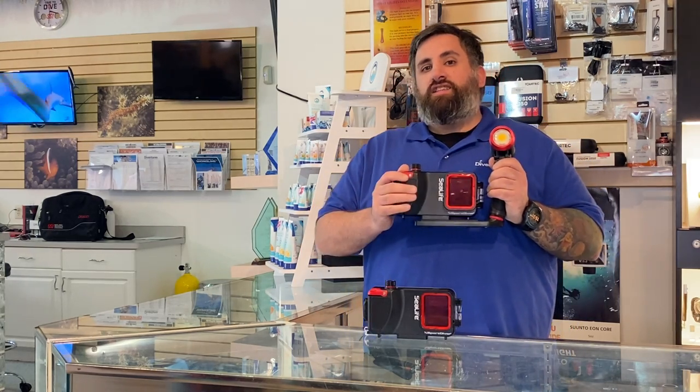So come on in, check these guys out — we can walk you through how to use them, and we'll be seeing you soon.